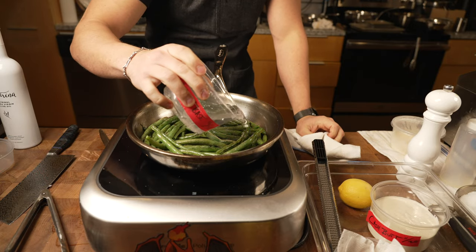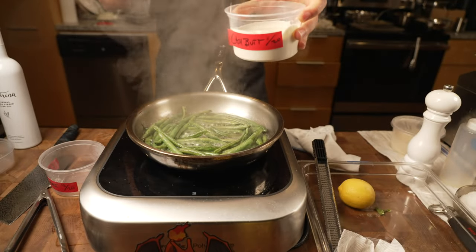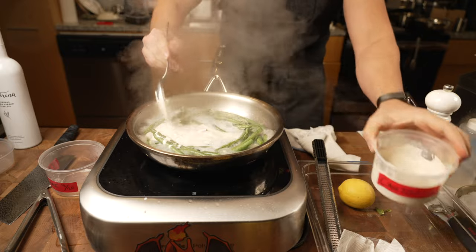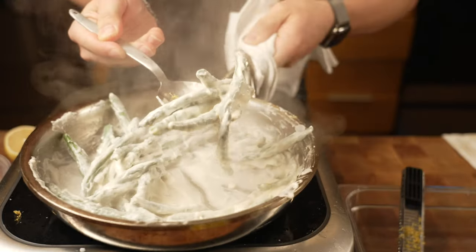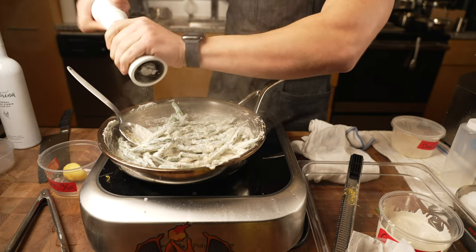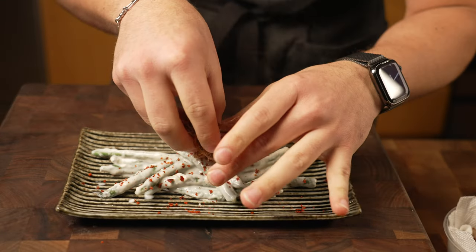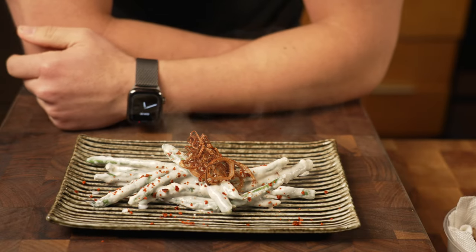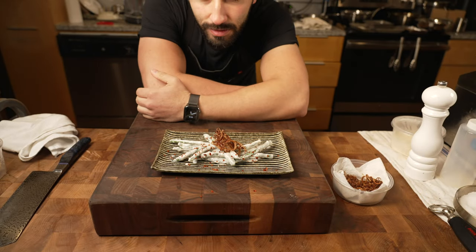I'm going to add in water, lemon zest, and some lemon juice. Just look at how creamy that looks. A little black pepper, a little more lemon. Put them on a plate, Korean chili flake, and our shallots. And boom — green bean casserole, if I've ever seen one. It's a delicious one. Dish number two is done.